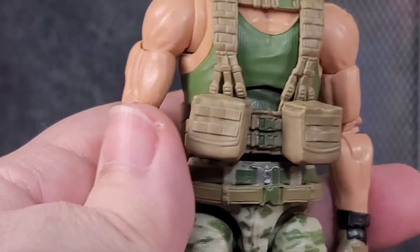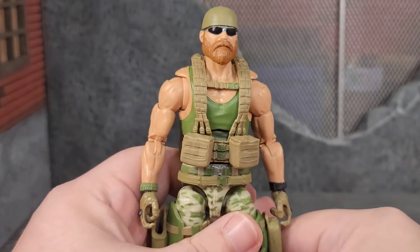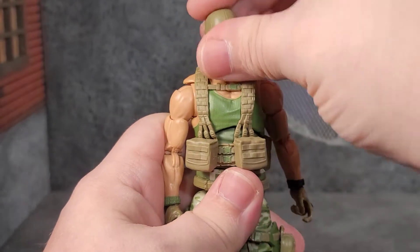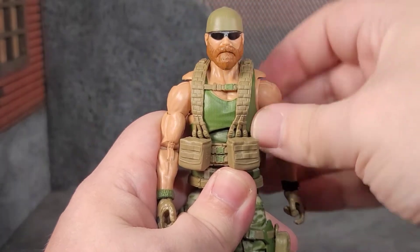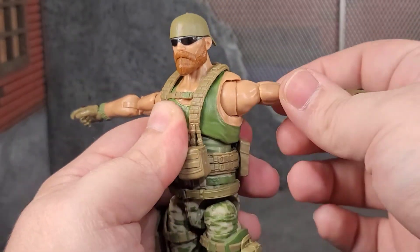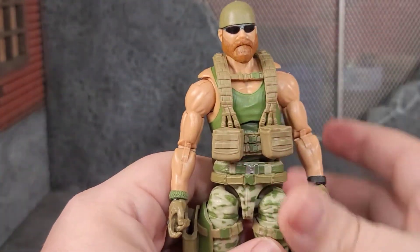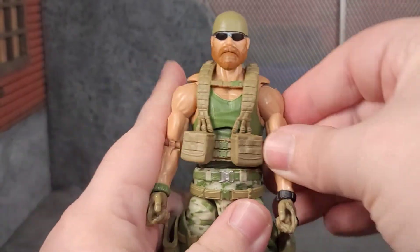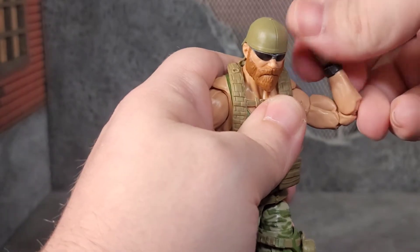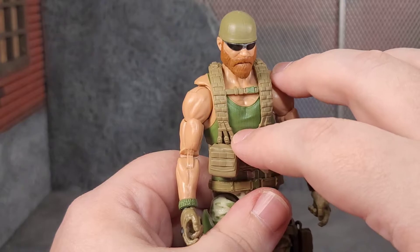The overall appearance of this figure is pretty awesome. Articulation is the same we've seen with a lot of the Action Force figures — his head can look down and up quite a bit on a disc ball, and you can get full 360 out of the head. Arms go to a full T-pose. We've got butterfly joints, bicep swivel, double-jointed elbows with tons of motion, and wrist rotation with bend. Very, very good articulation.